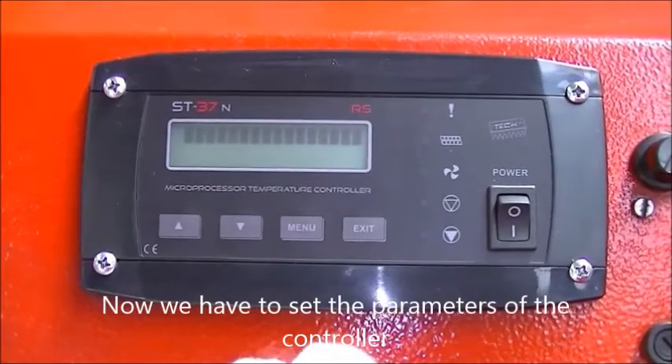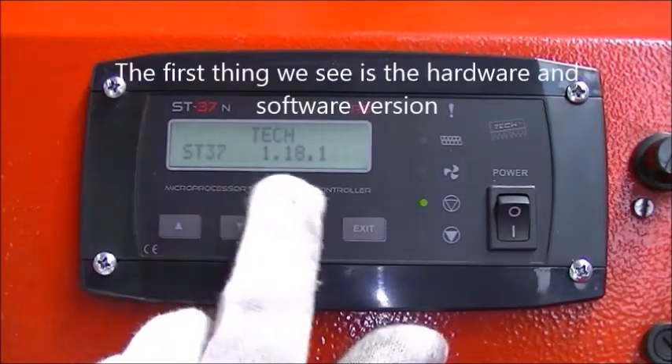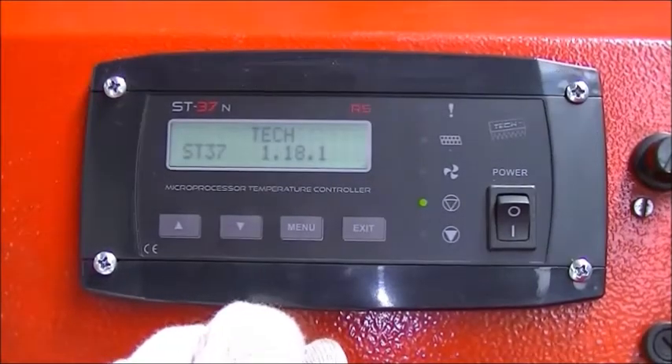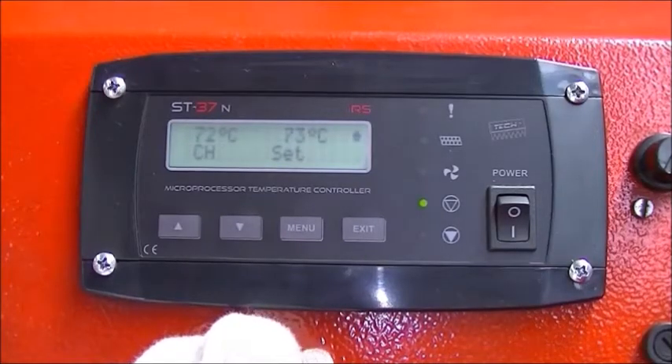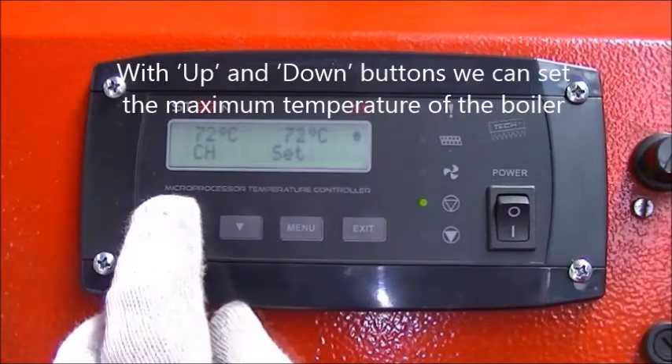Now we have to set the parameters of the controller. The first thing we see is the hardware and software version. With the up and down buttons we can set the maximum temperature of the boiler.